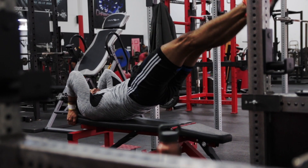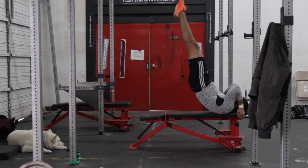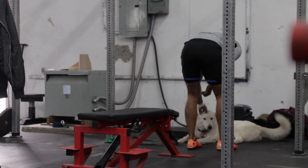Now if you lack the strength to do a traditional dragon flag, you can always regress the exercise by doing a tuck or bent leg dragon flag, or a single leg dragon flag till you build up your core strength.